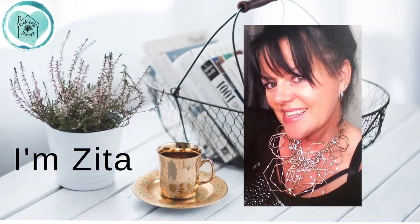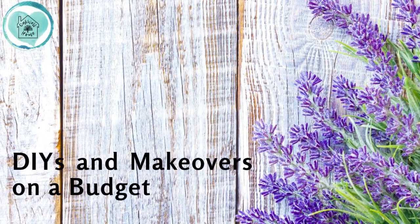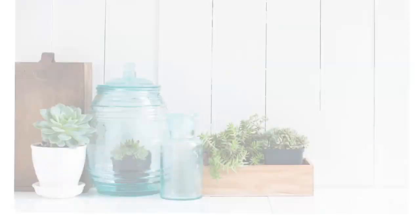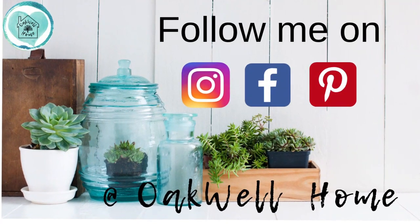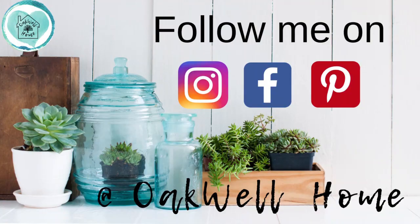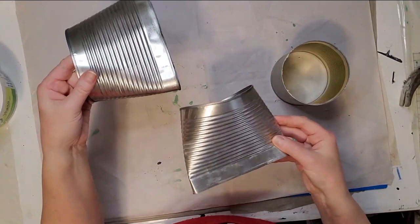Hi friends, welcome to my channel! If you're new here, I'm Zita, and on my channel I do DIYs and makeovers on a budget. Don't forget to follow me on Instagram, Facebook, and Pinterest at Oakwell Home. Let's get started on today's DIYs and see what I've created. Today I'm going to make three smash can DIYs for you.